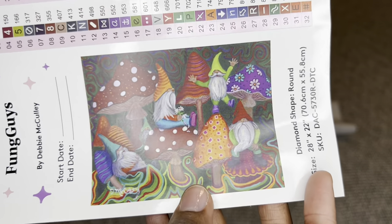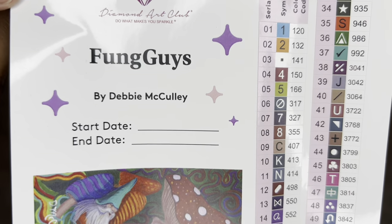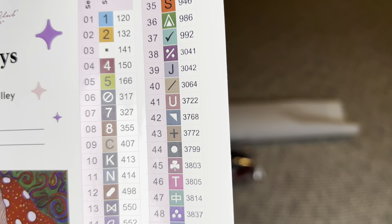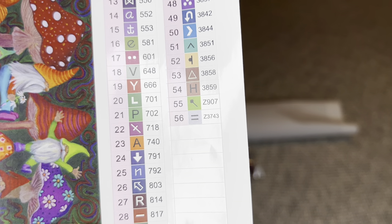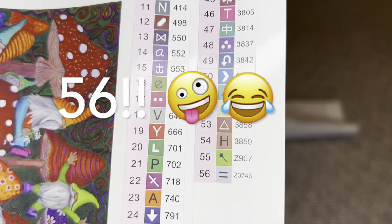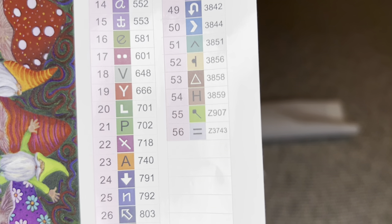Rolled inside your canvas will also be this larger sticker sheet - the entire page is a sticker containing a bigger image of the art. It has a start/end date, all the info about the painting, and all your colors and symbols. I'm seeing 53 colors in this one. It looks like you're going to get two fairy dust diamonds - those have a glitter coating on top and start with the letter Z. I'm also seeing three ABs up here.